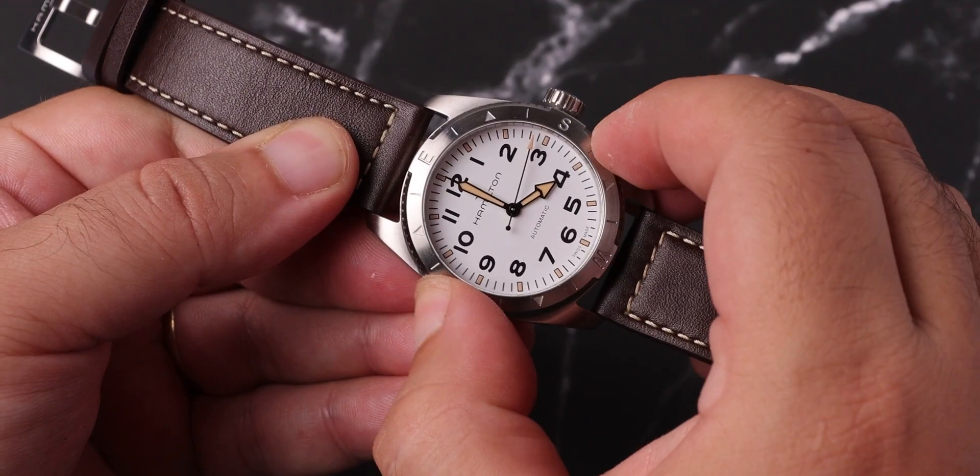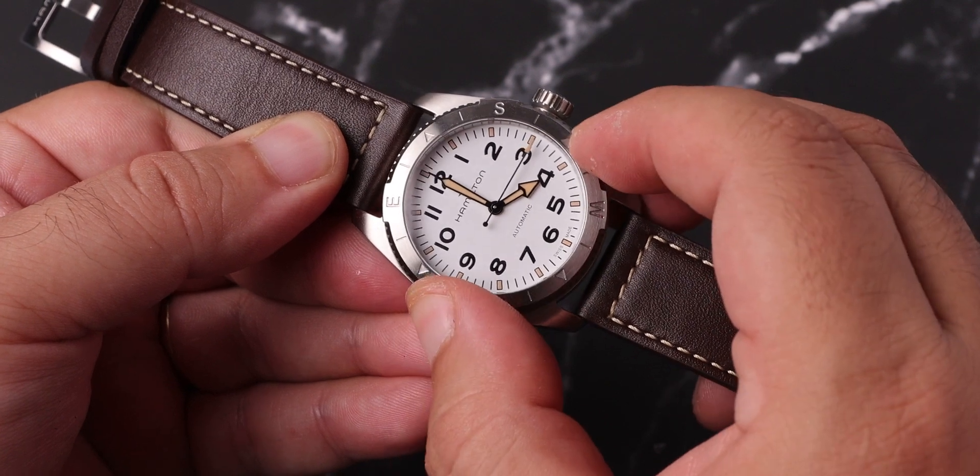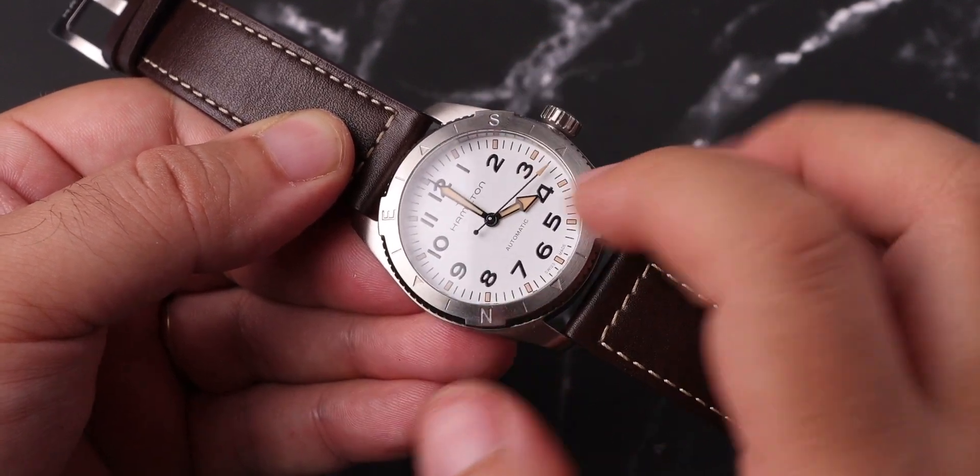One of the major critics about this watch is about the bezel being useless. Partially, I agree with that. If you know this trick, you can find your way without any bezels too. But with a bezel, it is much easier to make final adjustments and get a proper result. I still believe this is a good touch to the overall design story here.